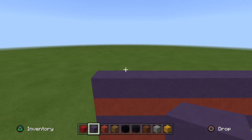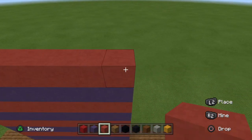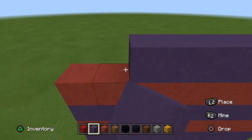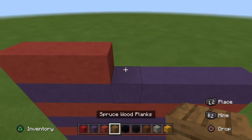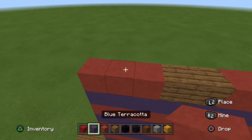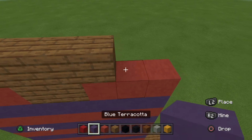Let me see — one, two, three, five, six, seven, eight — I believe that's it. Then place another row of red terracotta and then place another row of blue terracotta. We'll be adding a few minor things, so hold on. Then place three blocks of red terracotta, two blocks of spruce planks, three blocks of red terracotta. Then for the final row place two blocks of blue terracotta, four blocks of spruce planks, and two blocks of blue terracotta.